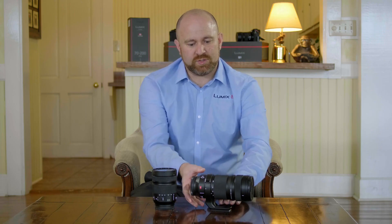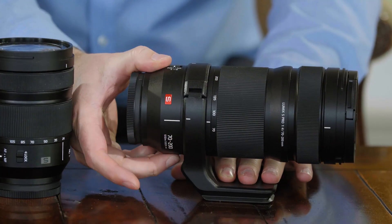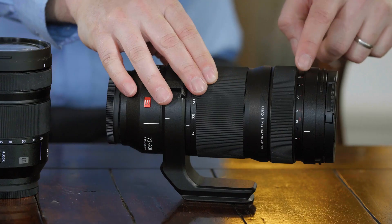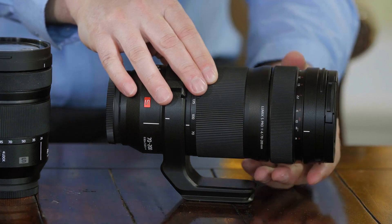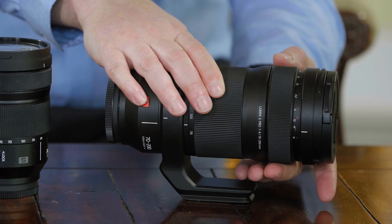Select Pro Series lenses won't have an autofocus switch. You'll notice as we spin the lens, there is no switch available. The way that we override autofocus is by popping the clutch mechanism down — you're going to reveal your focus distances on the side. You'll notice that there are stop points when there's no more room for you to be able to focus.